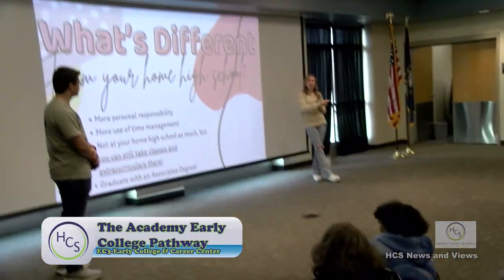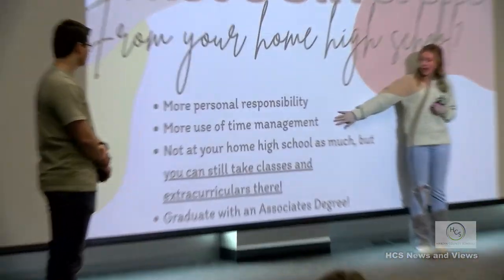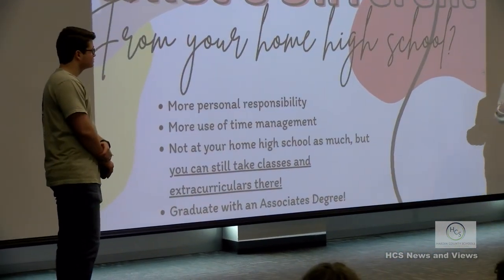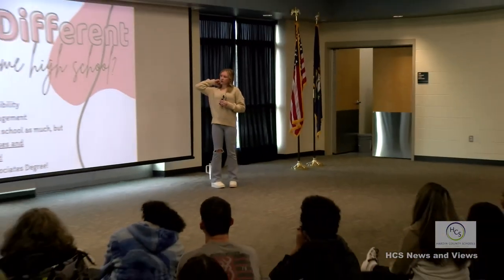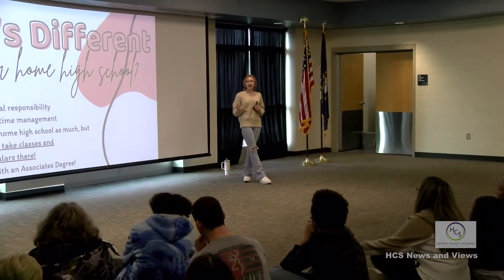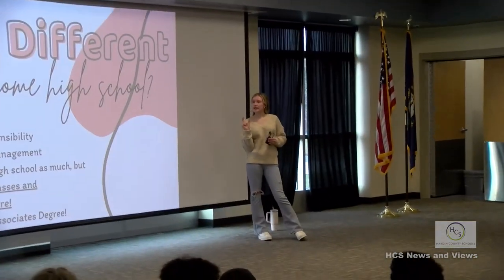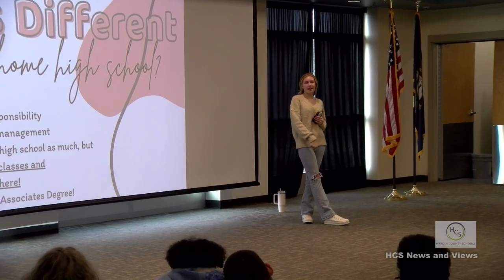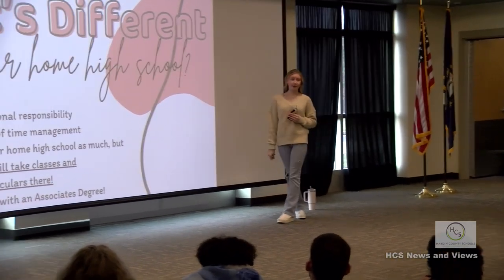What's going to be different from your home high school versus here? You're going to have more personal responsibility and get a better use of time management. These are college courses - you have professors and a lot of online work. Your professors won't always remind you of due dates. A lot of times the syllabus they give you on day one will have test dates, but they won't remind you until the day of or the day before - that's happened to me more times than I can count.